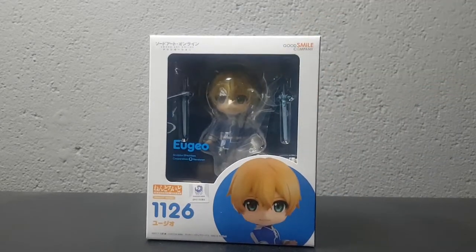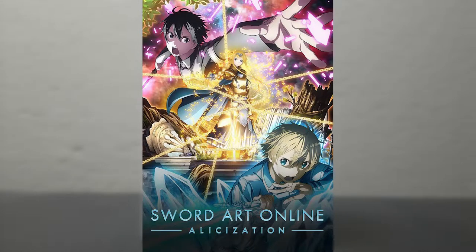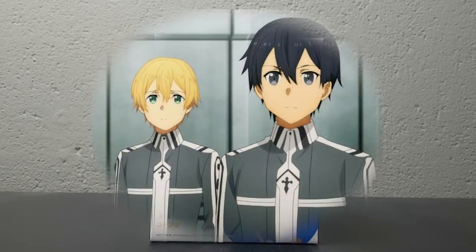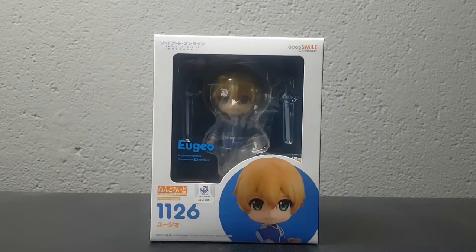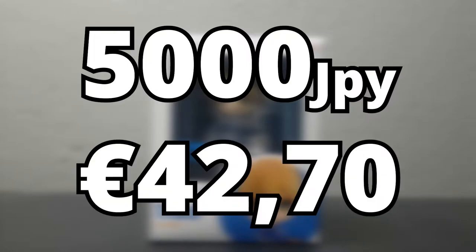This Nendroid will be Nendroid 1126, Nendroid Eugeo from the anime Sword Art Online Alicization. Eugeo is one of the main characters of the series, helping Kirito in his quest. This figure can be bought for 5000 Japanese Yen, which is equivalent to 42.70 Euro.